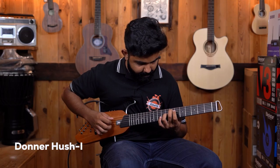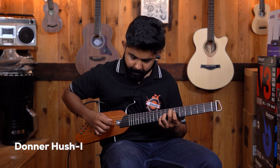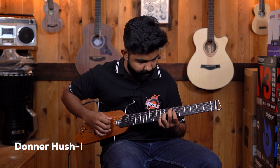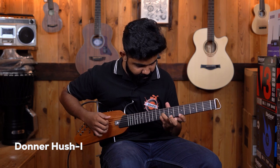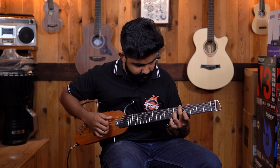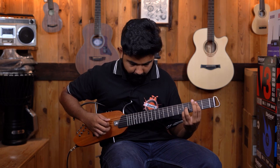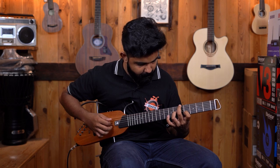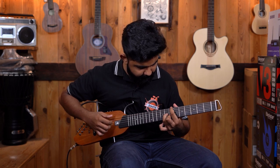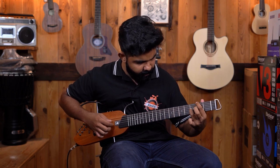Now let's check out how this guitar sounds — here is the sound demo.